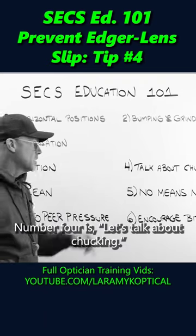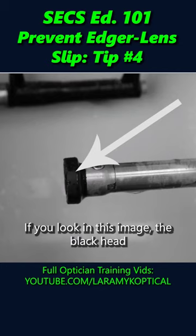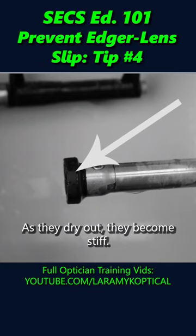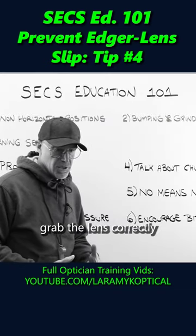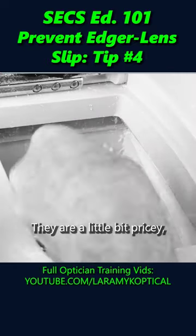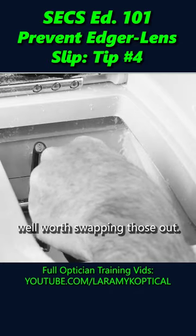Number four, let's talk about chucking. If you look in this image, the black head of that shaft that comes across — that's the chuck. Those dry out over time. As they dry out, they become stiff. They don't want to grab the lens correctly, and you're going to have slipping problems. So it only takes a second. They are a little bit pricey, but every once in a while, well worth swapping those out.